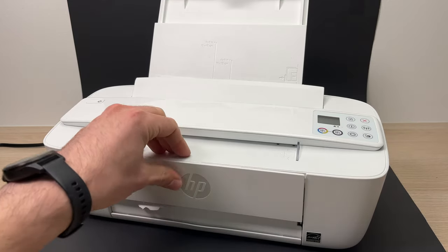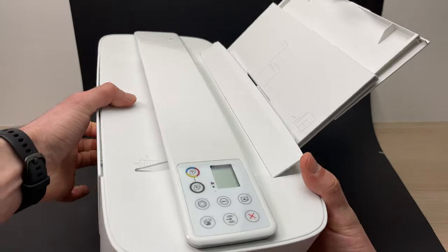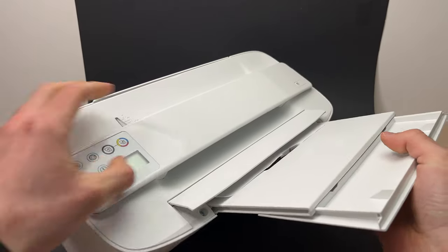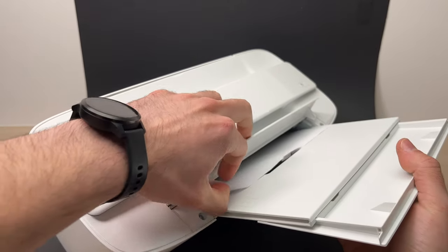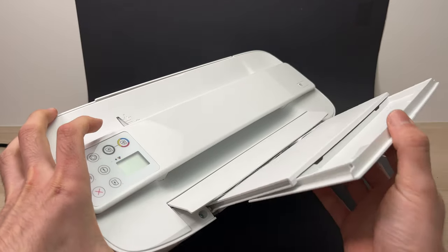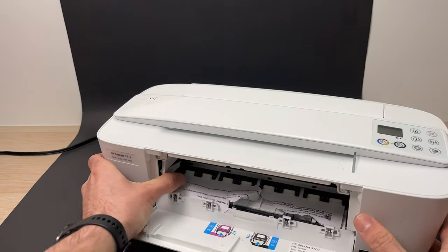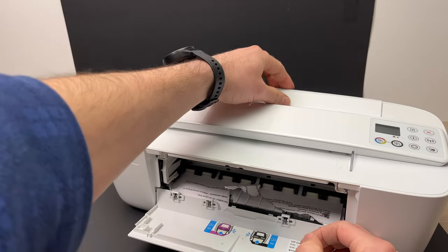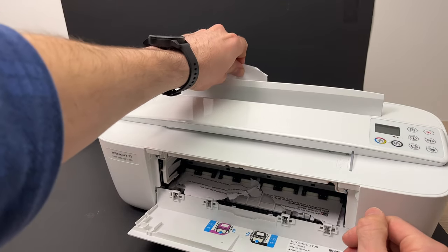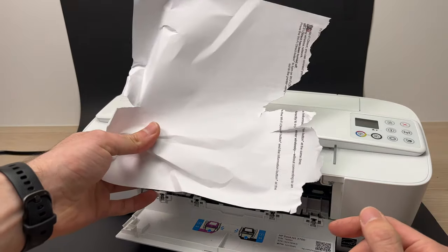If you don't see anything, maybe go this way. By the way, unplug your printer if you're doing what I'll do. You may be able to see a small piece of paper here that you can extract as well. In my case there was some stuck inside — here you go, this was stuck inside the printer.